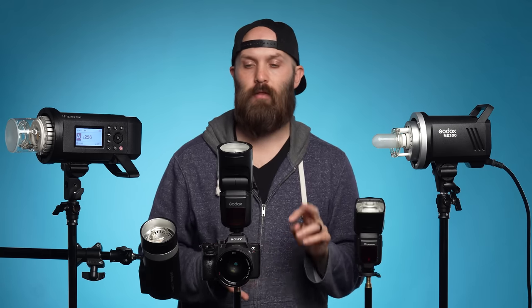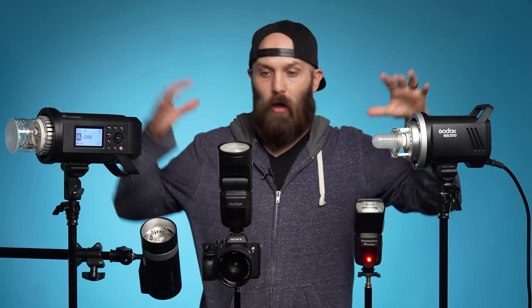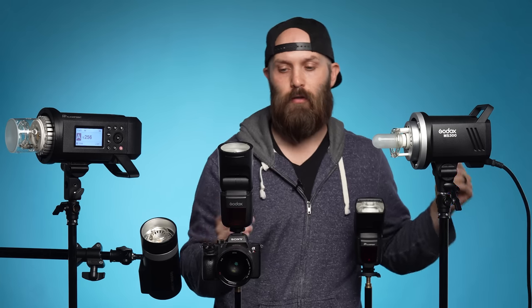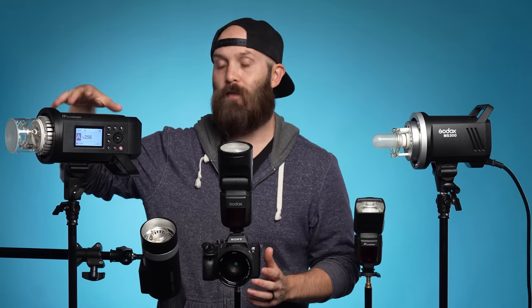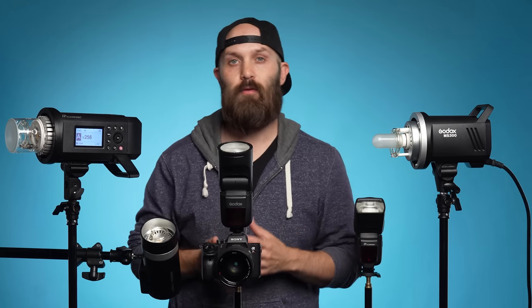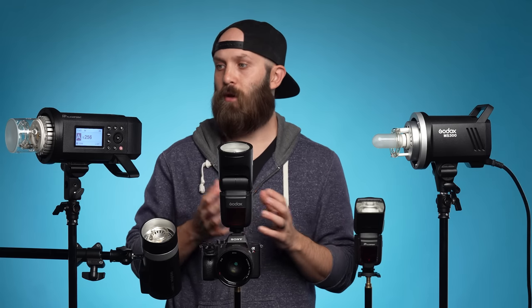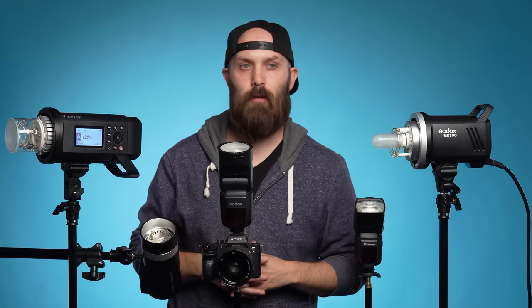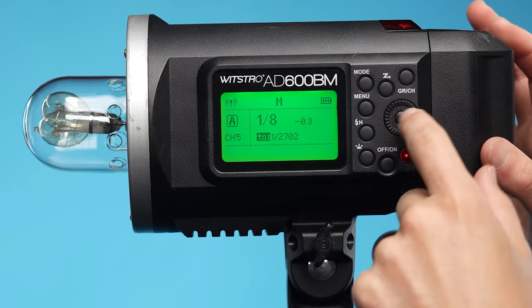If you're coming from another type of flash equipment, chances are you're already familiar with channels and groups. But if you're new to flash in general, I want to quickly go over those terms. The way these devices communicate is over 2.4 gigahertz of wireless connection — that's how all of these lights know to flash when this one calls a shot. The products also have optical triggering, where a flash sees another flash and fires as well, but optical triggering requires line of sight so it's not as stable as using a wireless connection. The wireless channel is a number from 1 to 32, and it's a frequency for all of these flashes to communicate through.